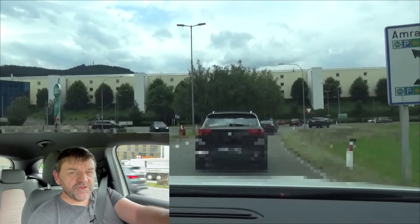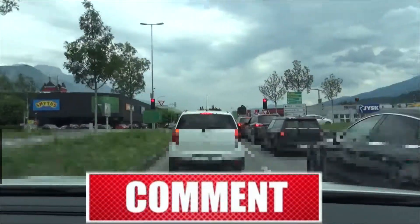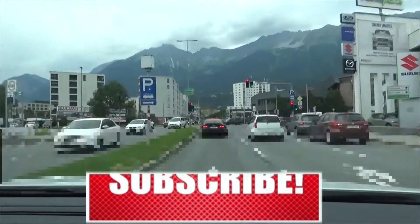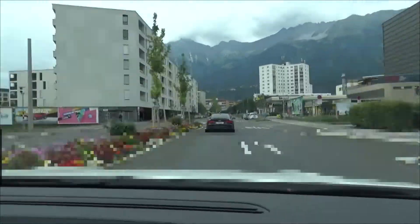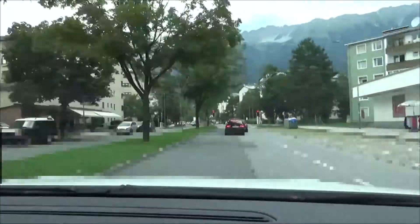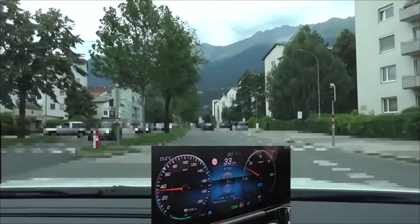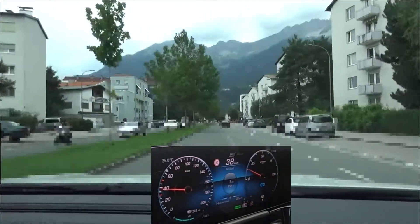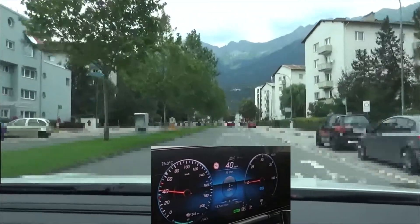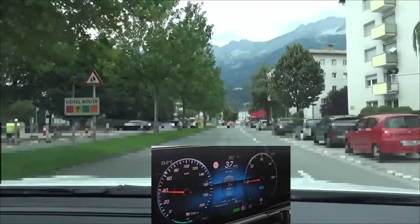Don't worry, you'll see the dashboard soon. So now I made it work. Down here you see the regen setting. I use D-plus, which means there is no braking when I lift my foot off the accelerator, which is perfect for this driving style. You see the traffic light ahead of us which shows red. There's no car behind us so I already started coasting, and if we're lucky we avoid a stop.